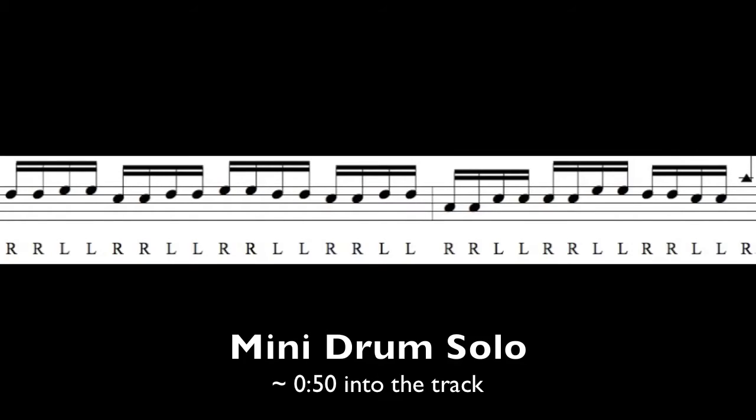One of the most misunderstood licks is the little mini two-bar drum break or solo that happens 50 seconds into the track. Basically, I play a series of 16th notes ending in a ride cymbal bell. The way I played it on the record was double strokes, and as I've notated it here, nobody I've ever seen plays it this way. You don't have to play it this way, but it's easier. Most people just make up their own two-bar 16th note lick, but if you ever wanted to know what it really was, this is exactly what's on there.